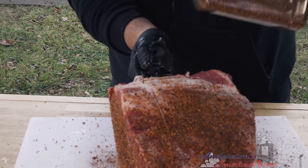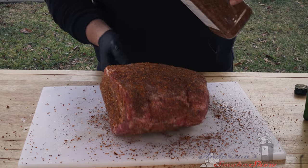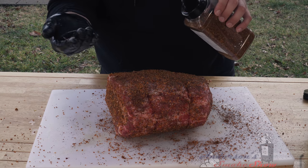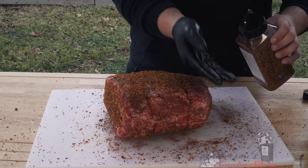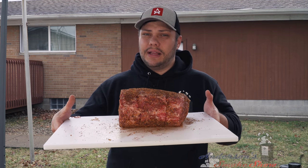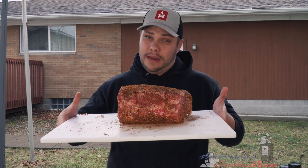I'm just going to finish it up on the top side. This was already trimmed by the butcher — it looked pretty good. There wasn't too much of a fat cap or anything like that, so truthfully I left it tied straight from the butcher and really didn't do any trimming at all. We've got the prime rib seasoned up. We're going to let it sit here on the cutting board and start to sweat for a little bit while we get the grill fired up and ready to go.